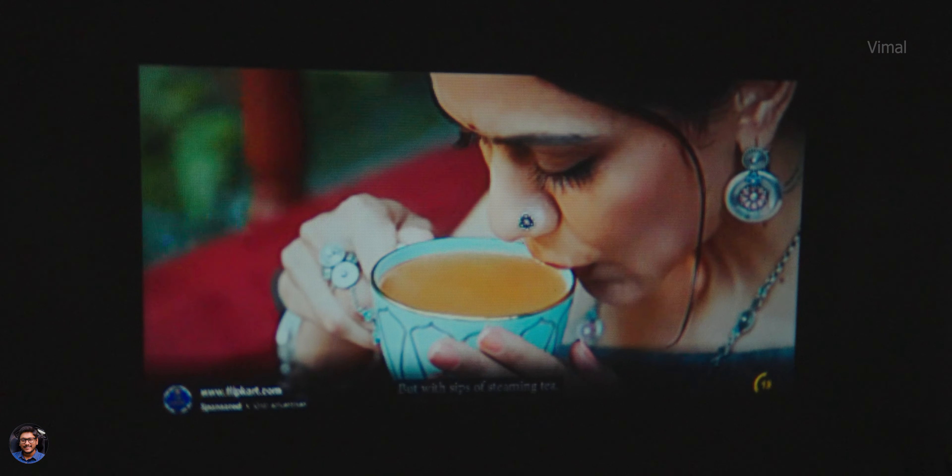One more thing I forgot to talk about - corner to corner image sharpness. Usually budget projectors have really bad lenses where only the central area of the image looks sharp and as you go to the extreme corners, the image loses sharpness. But that was actually not the case here. Bakey has definitely used a good quality lens, resulting in uniform sharpness levels, and I didn't face any sort of distortions at the extreme corners. Pretty decent job.